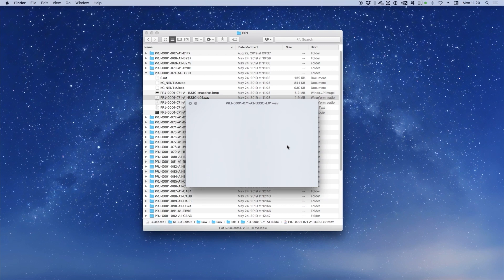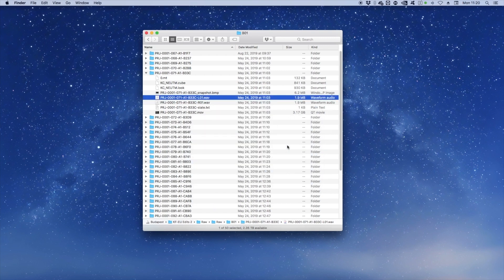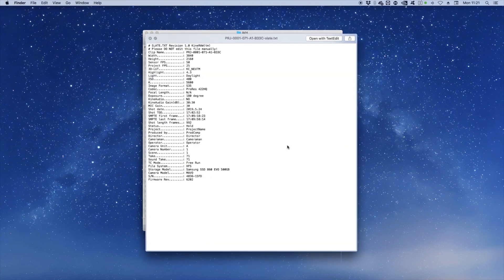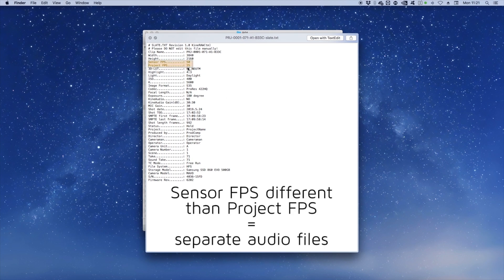Audio is always recorded by the Mavo, even when shooting off speed. If you shoot with both the project and sensor frame rates set the same, audio will be embedded in your QuickTime MOV file. Otherwise, if you shoot off-speed or in CinemaDNG format, audio is saved in separate WAV files.